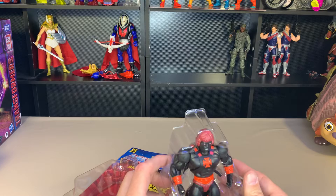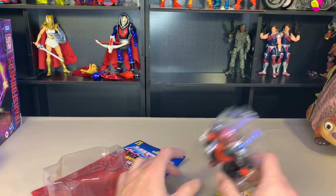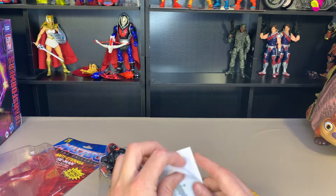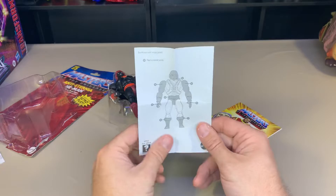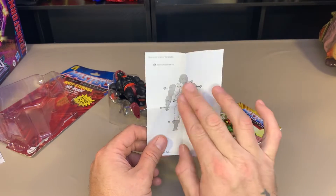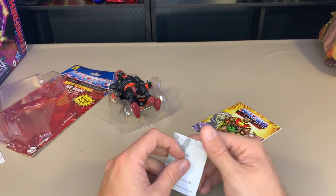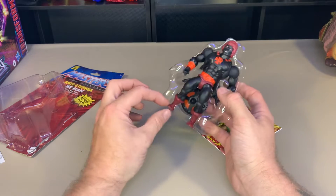Let's take this guy out. Still have the little nubs there. We've got our descriptor card here that shows what you can do - you can take his head, arms, waist, and feet off. Still no legs, and that's one of my big things. The crotch is fine, but the legs have got to be able to come off or it kind of defeats the purpose.